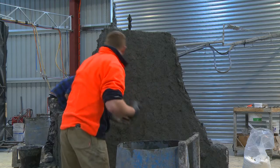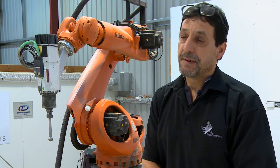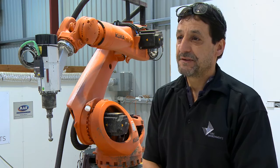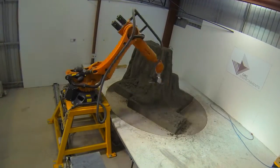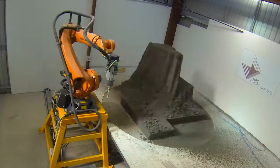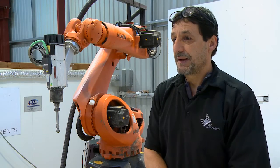They approached us about this project in Docklands and wanted to know if it was possible to make them out of GRC. The way I was doing it all by hand, it was going to take about two to two and a half years to complete — so that was out of the question. Once we found out the time frame, we had to produce 55 pieces for the project within a period of six to seven months.